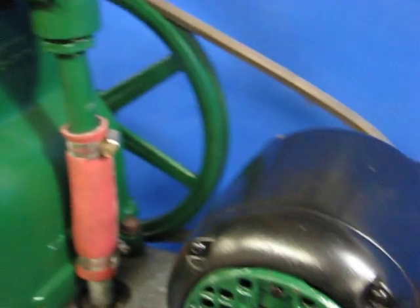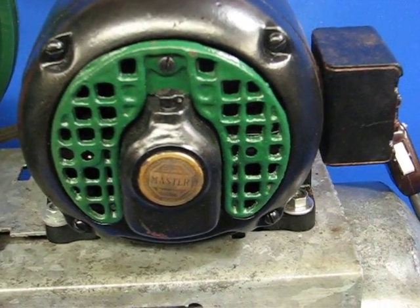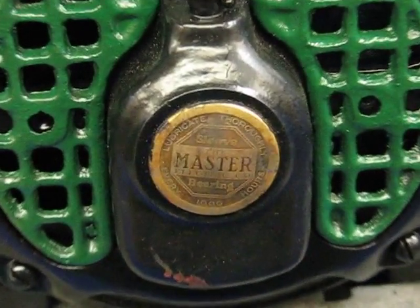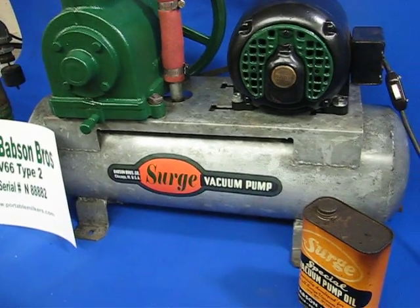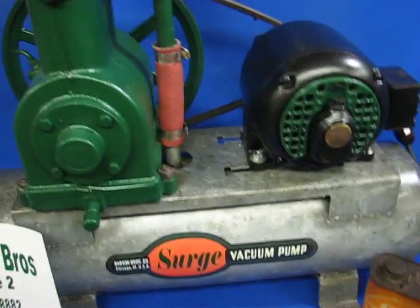This one here is operated by a vintage Master Electric motor. She's a one-half horse. The pump and motor are mounted on what I call the hot dog tank — she's the small skinny one, galvanized.